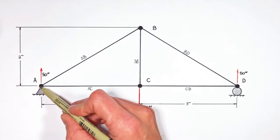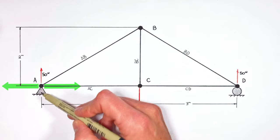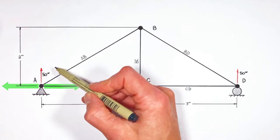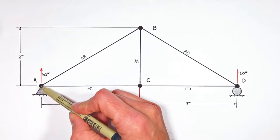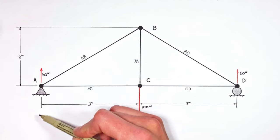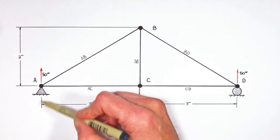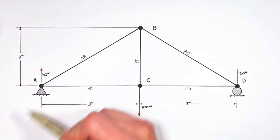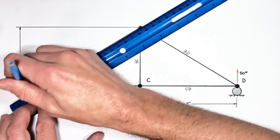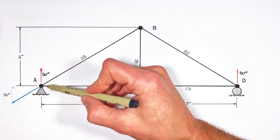In a similar manner, beam AC can either act horizontally to the right or to the left on this joint, but it can't act vertically. Going back to the idea that the total force in the y-axis must add up to zero, something has to be pushing down on this joint. Since AC is a horizontal beam, it can't be AC pushing down. That means AB must be pushing down with a force of 50 Newtons, and the only way for beam AB to do that is to be producing a force down and to the left — giving us a right triangle.